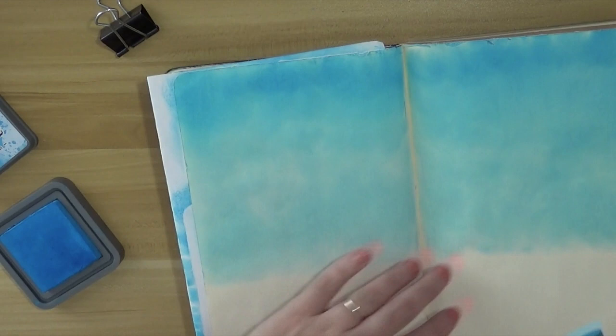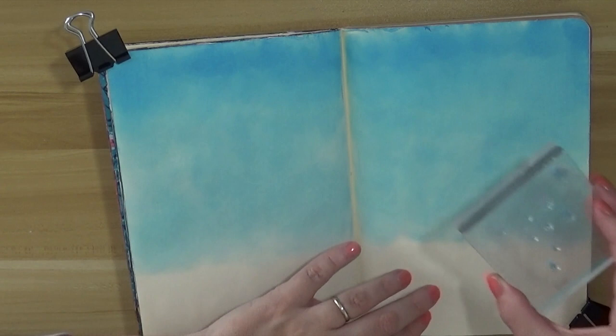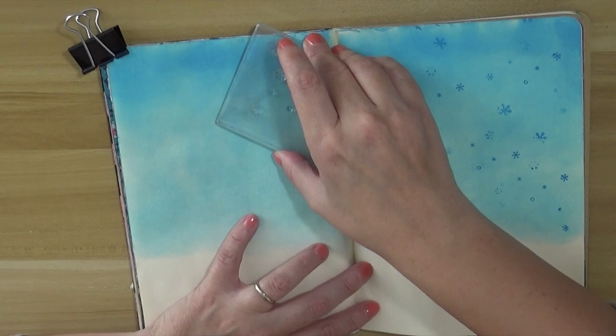I have a stamp set with a few snowflakes and I'm using the same color combo that I was using on the background, just randomly placing snowflakes here and there. The reason I'm doing snowflakes is because I want to have this winter scene.